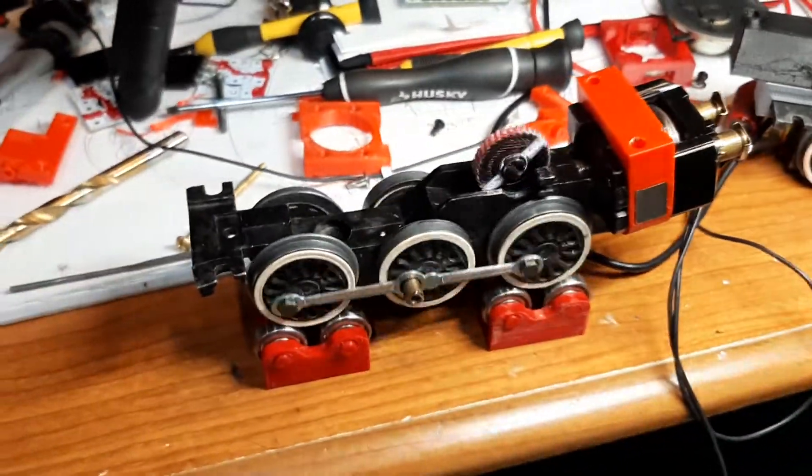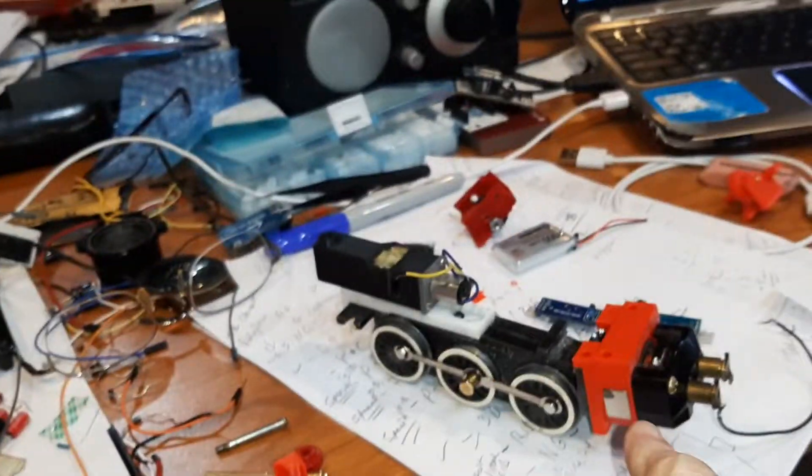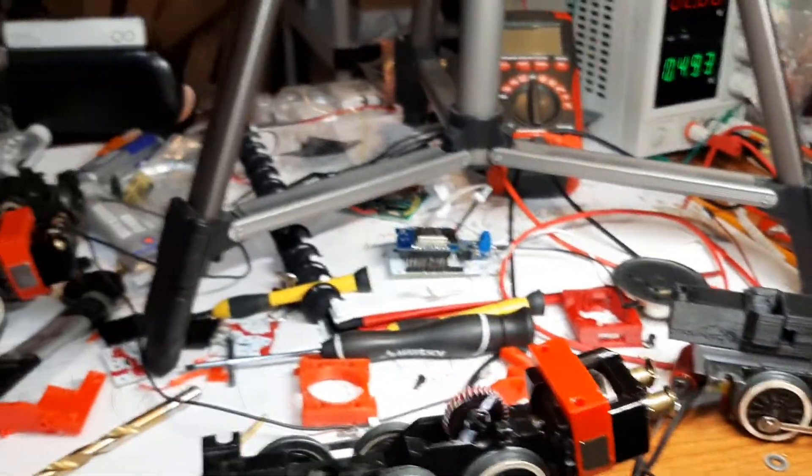There it is — engine number three, done. Engine number four is on deck.